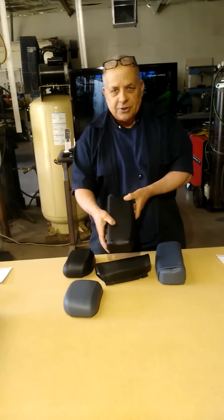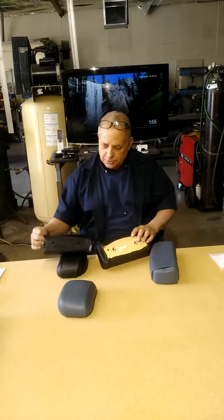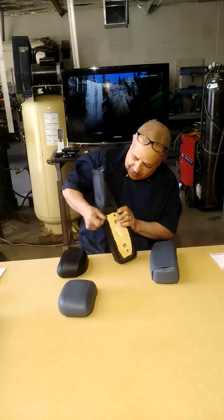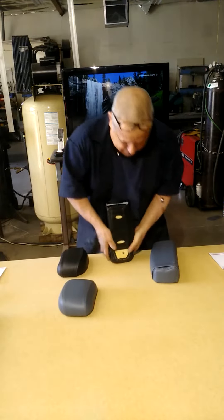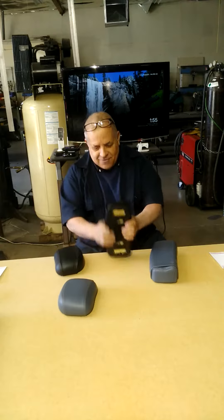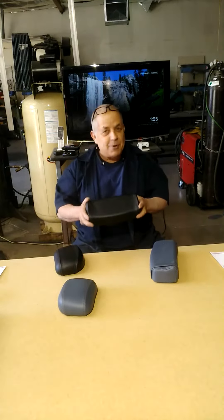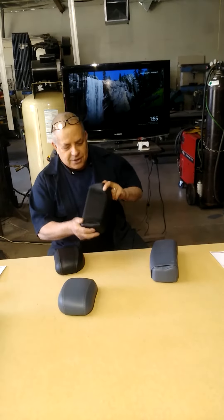Everybody recognizes this for the Life Fitness equipment. This is the pad, these are the covers — the holes match. Slip it over, down, and voila, a new cover. Save your money, go with these covers.